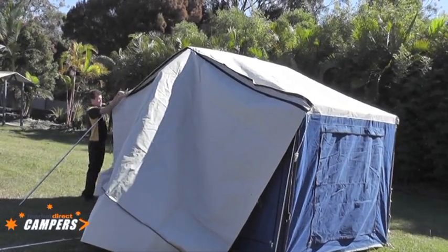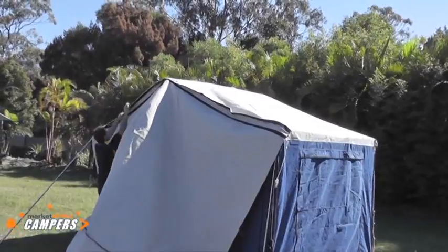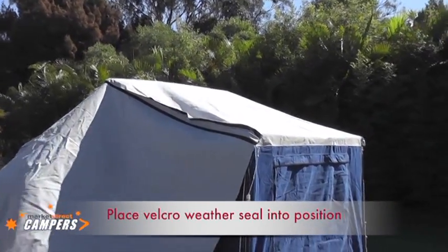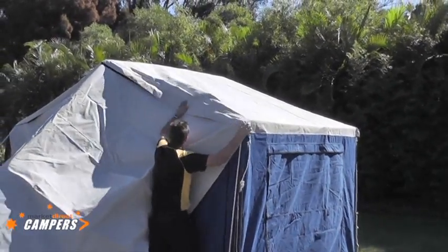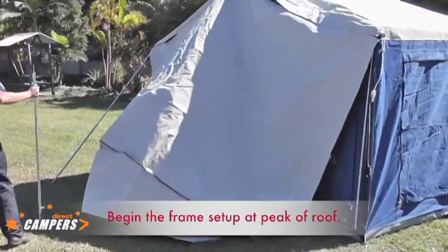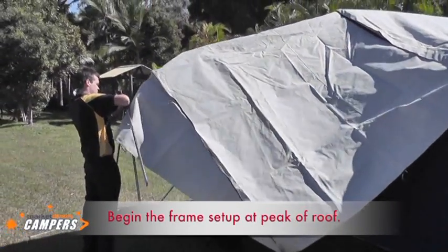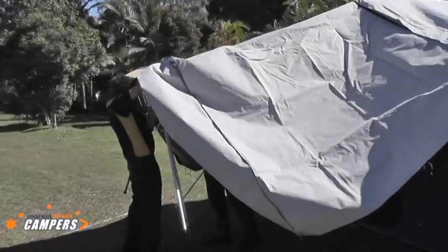After that's done, the velcro storm cover is placed over the zips. This ensures that water doesn't blow back up under. The best way to do the next part is to put the centre pole up with the spreader bars already placed into position, onto the main ridge bar of the awning. By placing the centre pole in first, the rest of the awning will fall into place by itself.